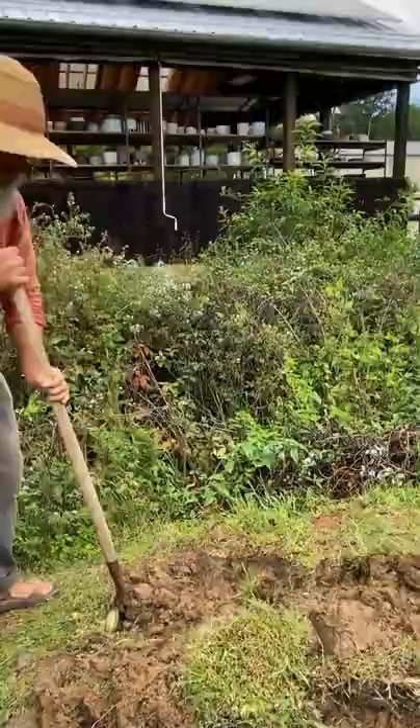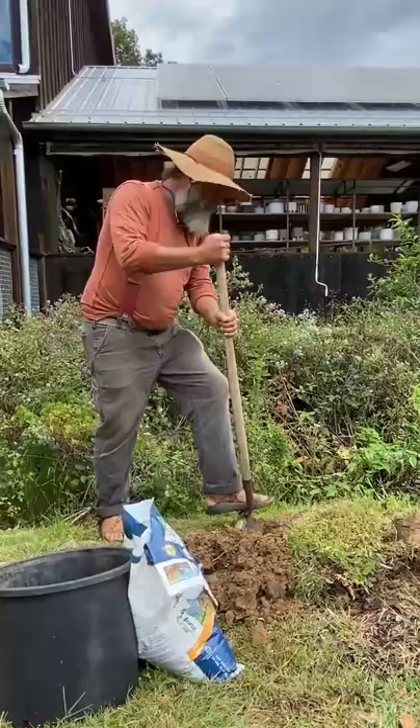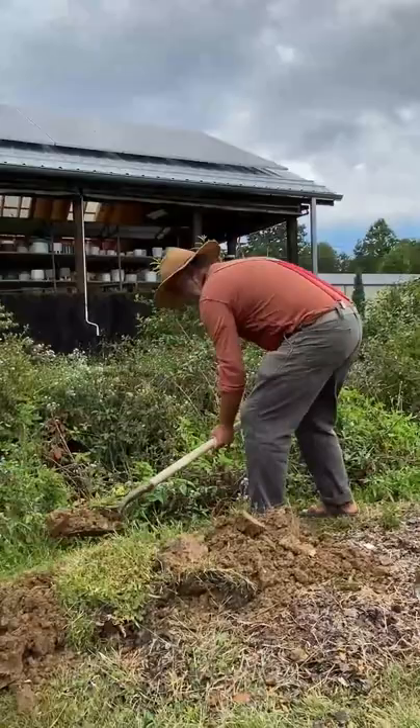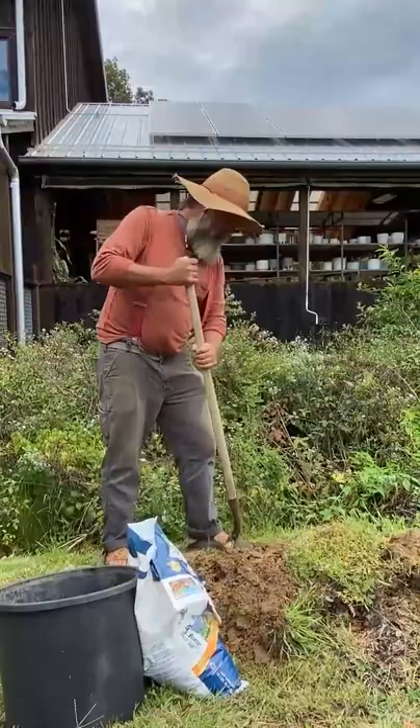I've got the basic outline of the hole dug. Some people join gyms and pay a gym membership — I work outside. I'm honored to be able to dig a hole and plant this shrub, because I'll be able to come back forever and see this button bush here, knowing I planted it, and that feels pretty good.